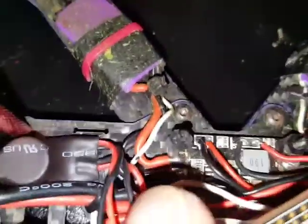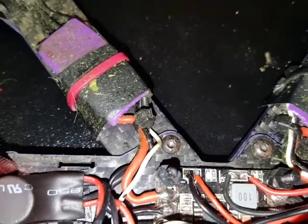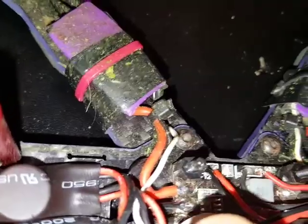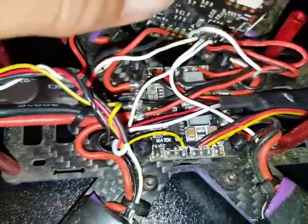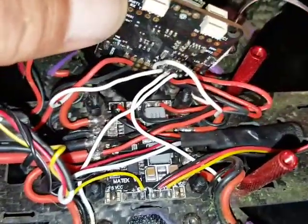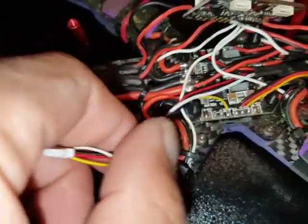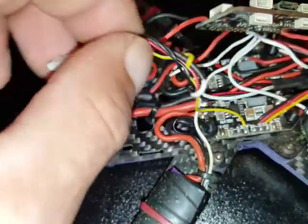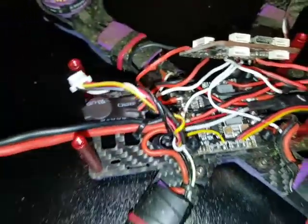The microphone is tapped into the 12-volt pad right there — it needs 12 volts to operate. There are three wires that come off of it: the black, the red, and the white. The white is tapped into the wiring for the VTX for the sound.